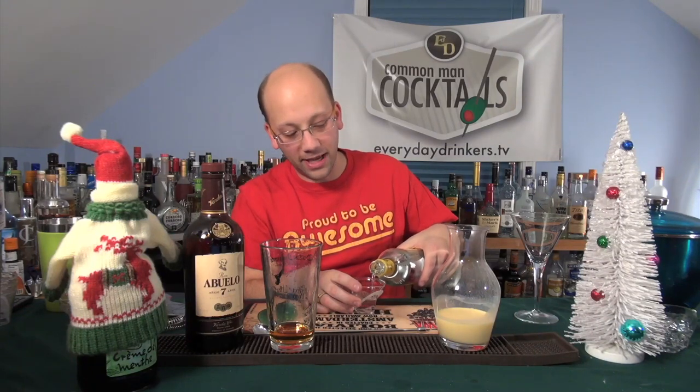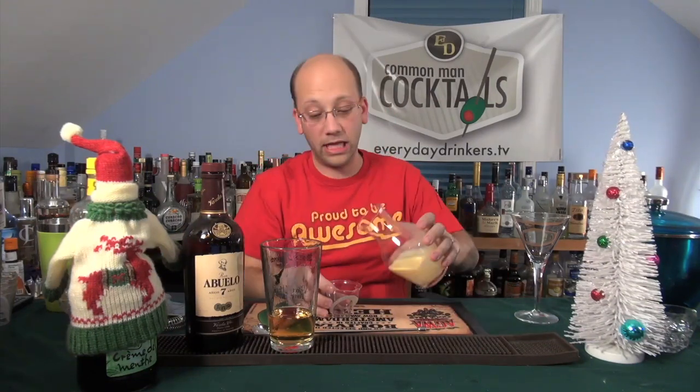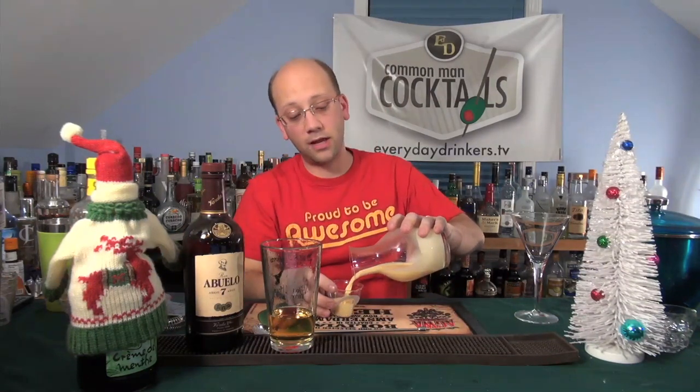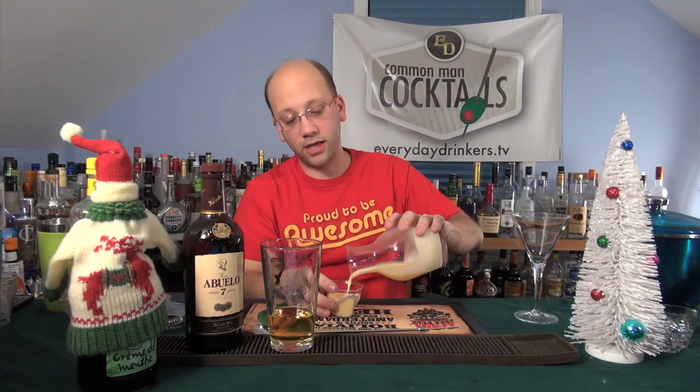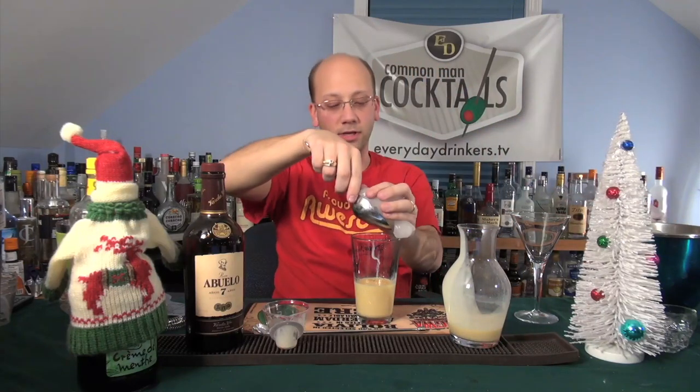Two ounces of banana — this is going to be very bananany. Bananatastic, yeah. This is good banana too. Potent. It's going to burn. You think the eggnog is going to take some of the edge off? Yeah, probably. This is a powerful drink — the eggnog will help chill it up a little bit too.